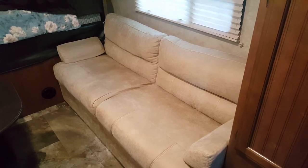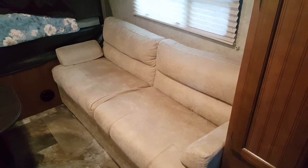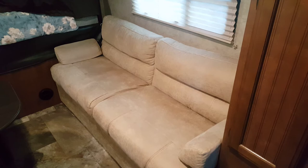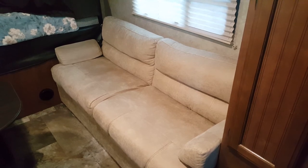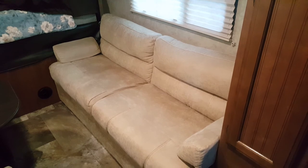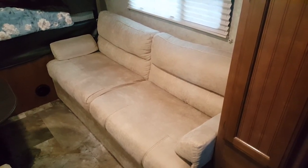It was failing miserably — it was sinking in the middle — so I contacted the Foam Factory at foamfactory.com and ordered new foam. I'm going to insert a couple pictures here. What I did with the bottom, I went on Amazon and screwed some webbing to the bottom like the old timey chairs, and it totally fixed our jackknife sofa.